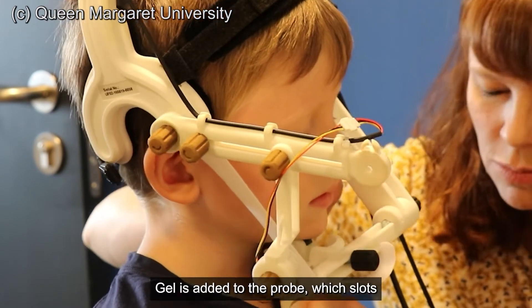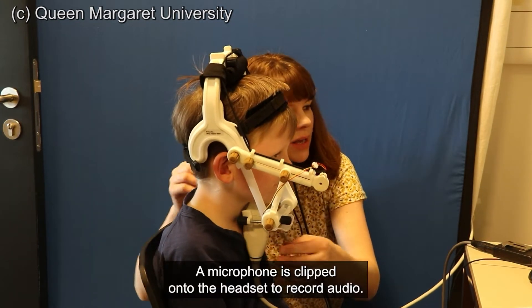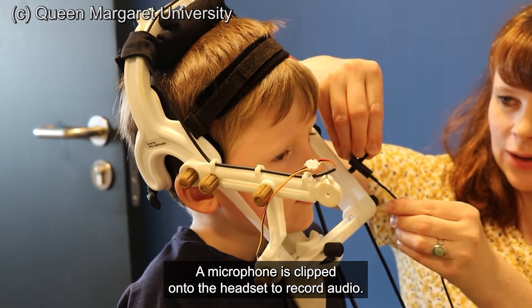Gel is added to the probe, which slots into a holder underneath the chin. A microphone is clipped onto the headset to record audio.